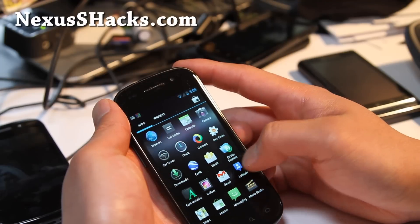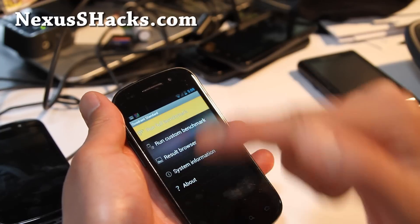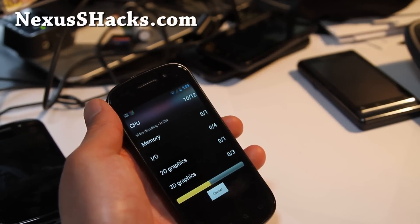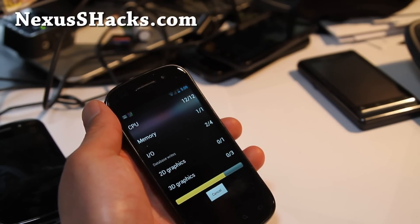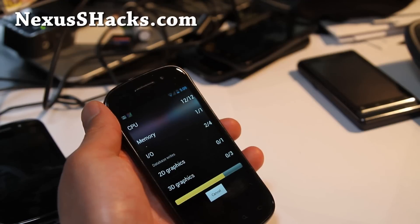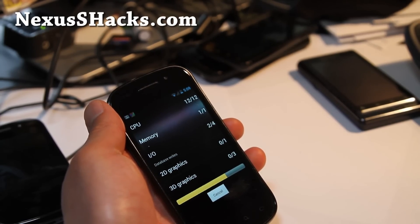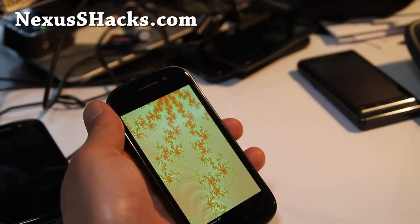Let's run Quadrant real quick and see what numbers we get. The new Quadrant is actually a pretty good benchmark, much better than before. The full ROM features include NS tools, which allows you to do a bunch of tweaking. It comes with speed tweaks, ext4, and RAM tweaks.